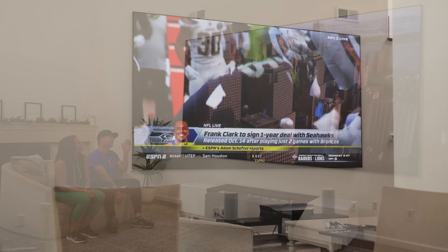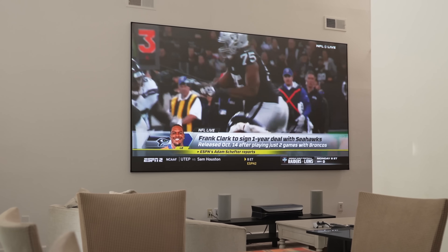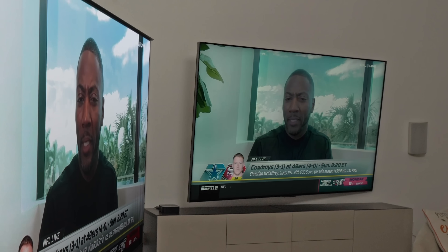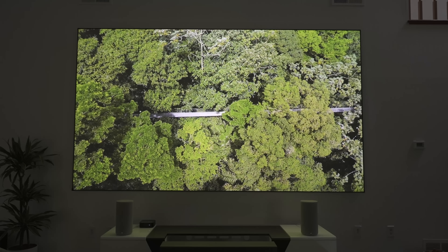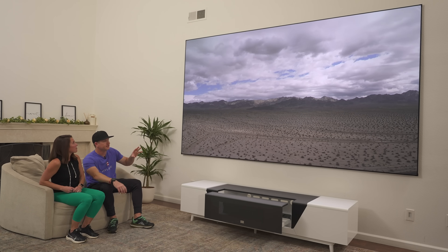You can pretty much see the same picture from anywhere in the room as sitting straight on, which is not always the case with a large TV. We've had some of those 98 inch TVs and they don't look great off-angle sometimes. But with this screen, if you're watching in a dark room, it still looks amazing from any angle — even from upstairs walking down. I'm a big fan of these screens.